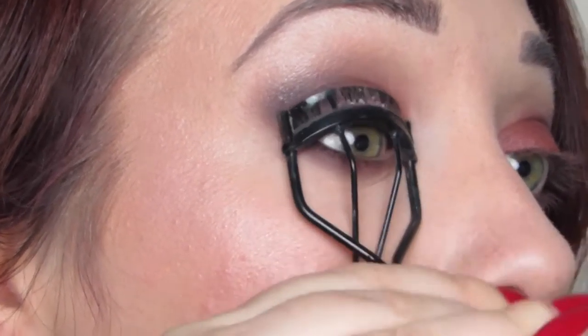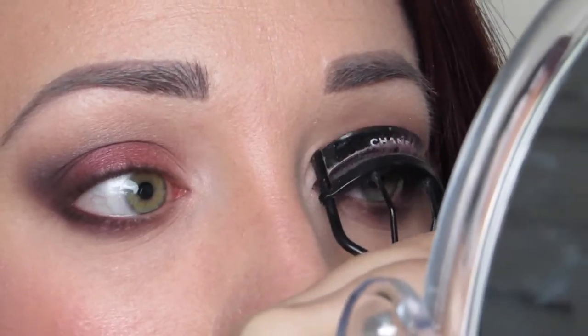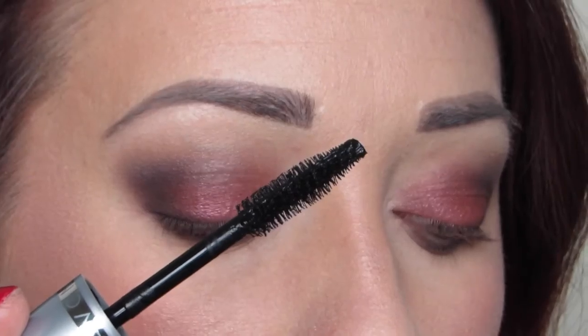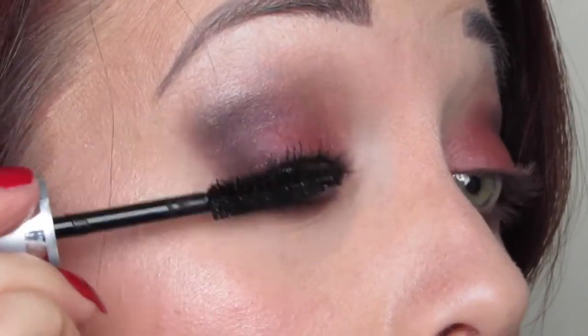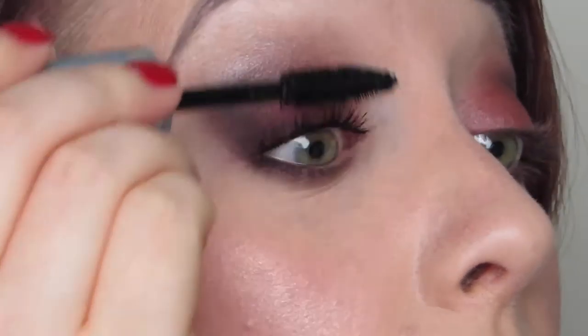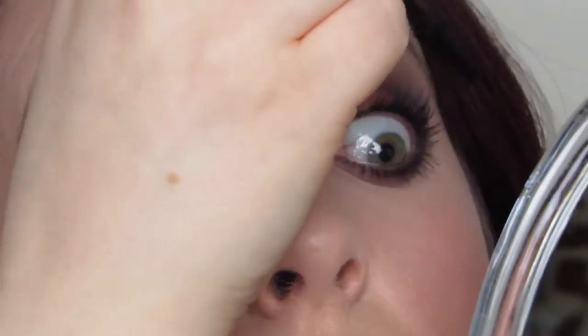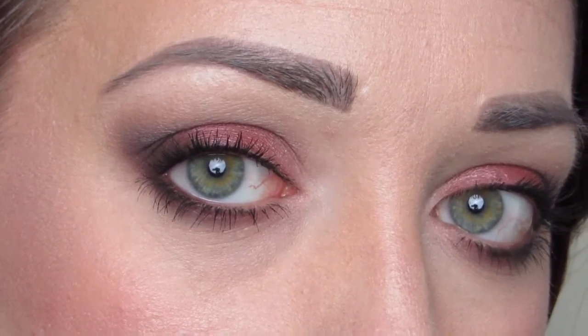Now taking my Chanel eyelash curler, I'm curling my lashes to prep them for mascara, and I'm going to be trying a new mascara today that I got sent recently — the Avon Big Multiplied Volume Mascara. The wand is really nice and has a nice taper to it. Now it says this is a waterproof mascara, but I found that it didn't last completely as well as a waterproof mascara would, and it did actually lose some of the curl for my lashes. My lashes are very stubborn and they never like to stay curled unless it's a waterproof mascara, but I do really like the volume given with this mascara and I love the way it looks on my lower lash line. I'm adding a second coat because I like two coats of mascara, especially with a smoky look.